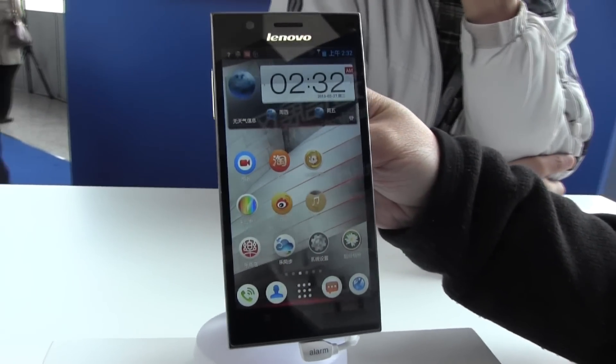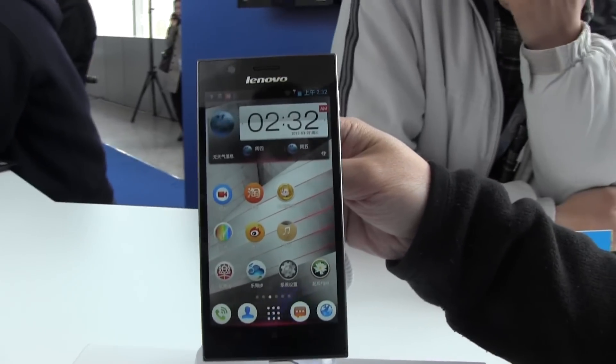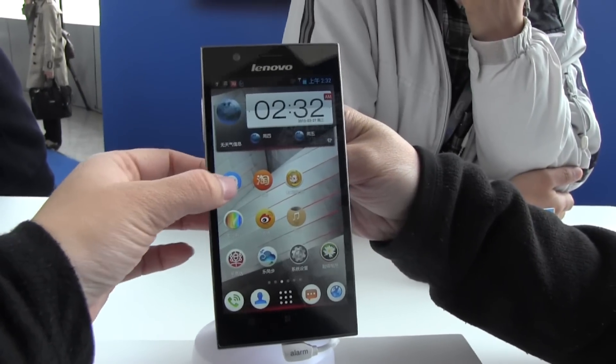Nicole Scott here from Mobo Geeks, and here we have the Lenovo K900. This is running the latest processor by Intel, the Coral Vitrella M. But I'm here today to talk about a localized app by Yoku.